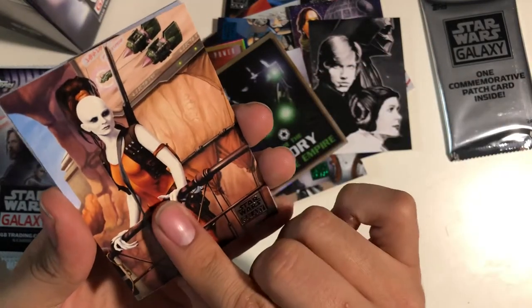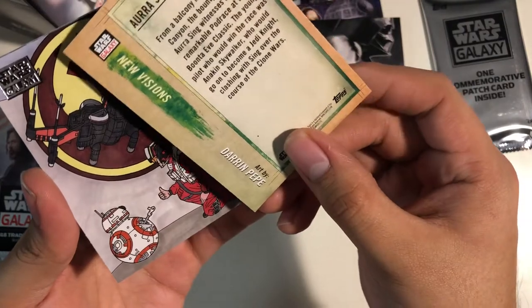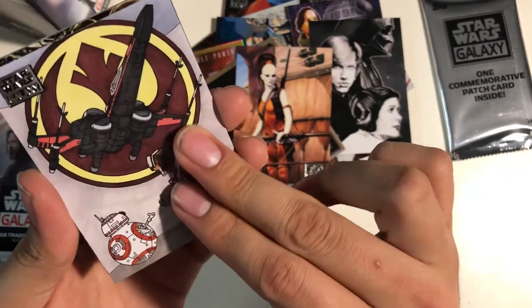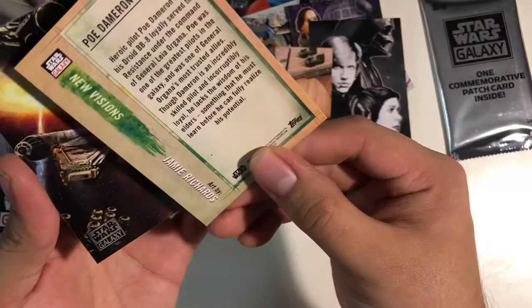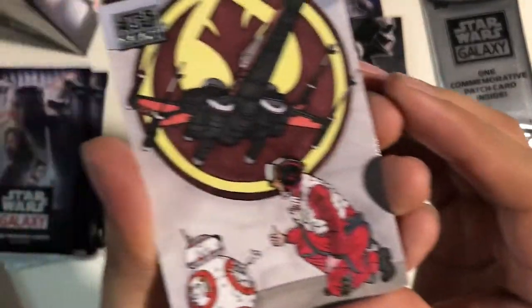Haven't seen her in a while, it's pretty awesome. Darren Peep — oh, that's pretty nice. Interesting style. Jamie Richards — Poe Dameron and BB-8. That's pretty cool.